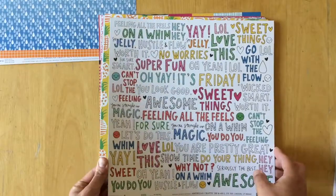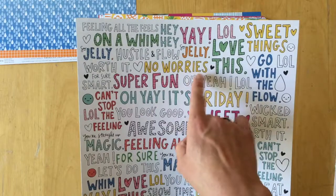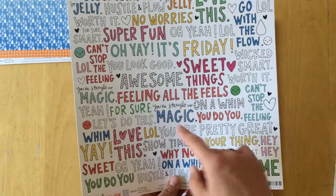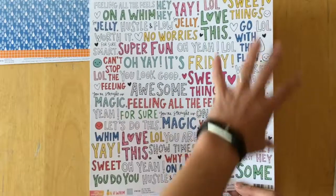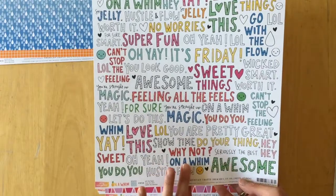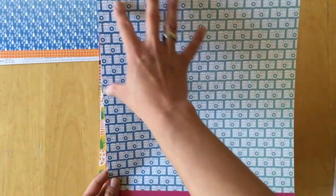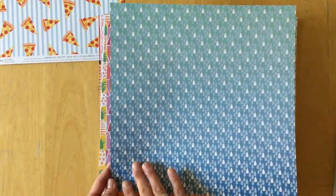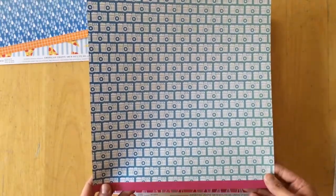This one is called 'All the Feels' and you have all these different sayings: yay, hey hey, so jelly, no worries, super fun, oh yeah, it's Friday, you look good, sweet sweet things, feeling all the feels. It has a very doodly feeling to it. The back side is an ombre going from turquoise to blue one way, and from blue to mint teal the other way.